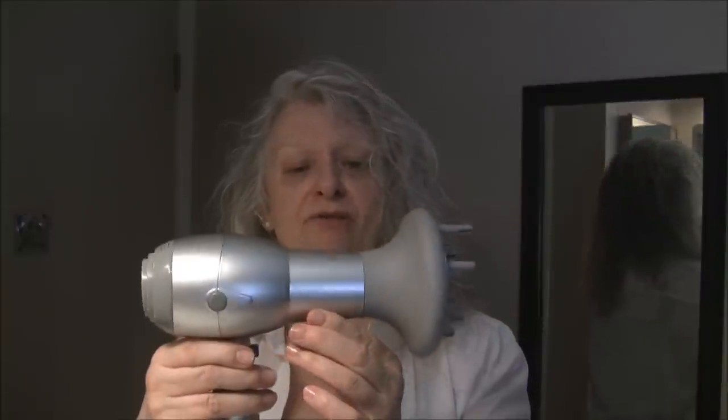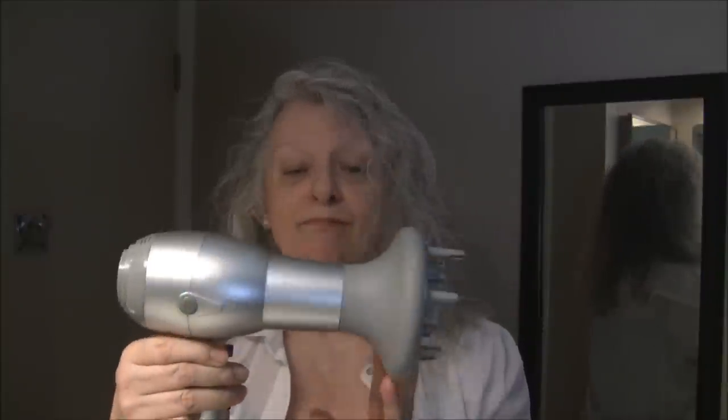I'm about halfway done. I should let you know I'm just using a regular blow dryer with a diffuser on the end, and I use it on a medium to cool setting. Because I don't take a long time to blow dry my hair — there isn't much of it — it doesn't get a chance to turn yellow, but if it does I just shampoo it with baking soda and it comes right back beautifully. Okay, I'm going to finish blowing.